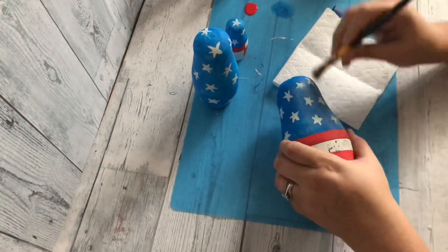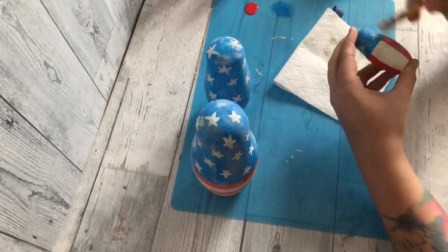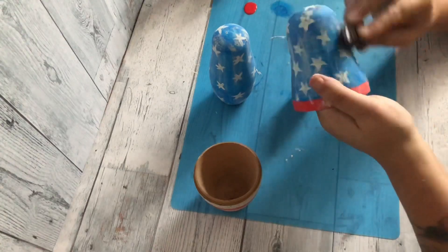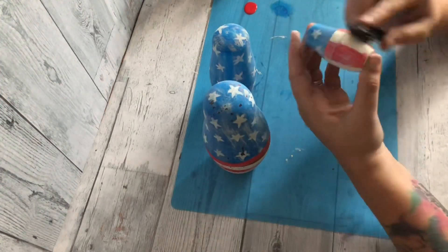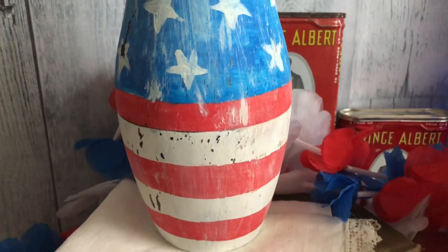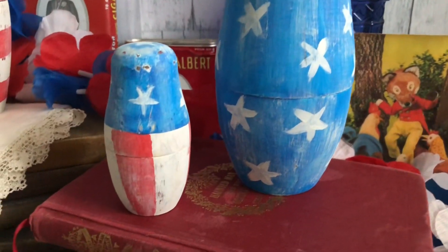Once all of the nesting dolls are painted, I'm going to dry brush on some more white to really give it more of a rustic, shabby chic feel — you can never add too much. I'm also taking a little sanding block and roughing it up even more, breaking up any monotony in the paint. The final outcome of these is so perfect — I absolutely love them. They're great for the Fourth of July, not too in-your-face americana but just enough. Thank you so much for joining me for this very quick, super easy flip video. Until next time, stay safe, love y'all, bye!